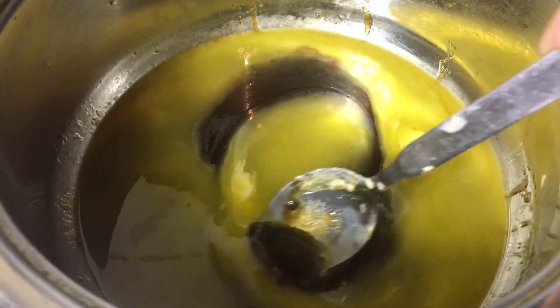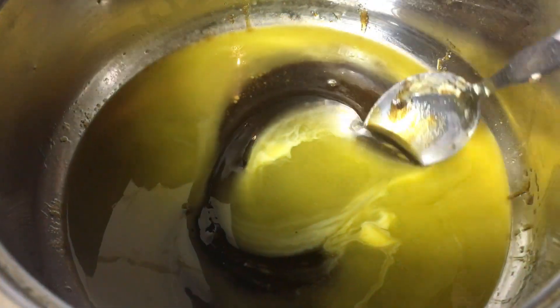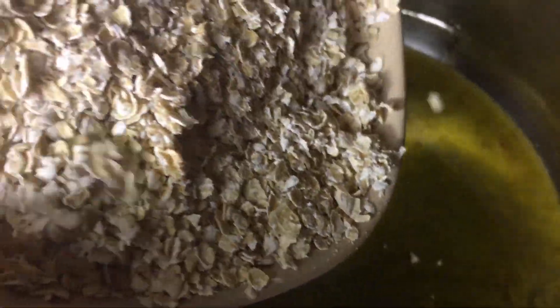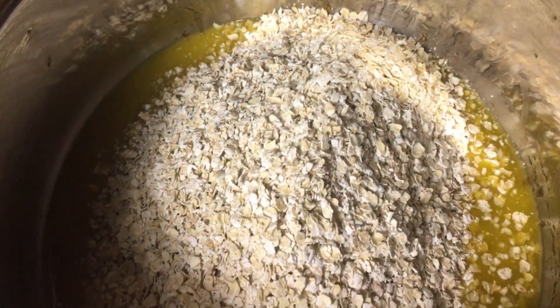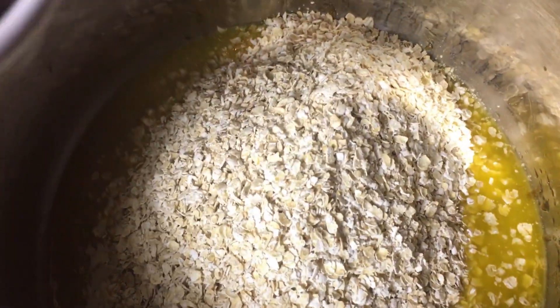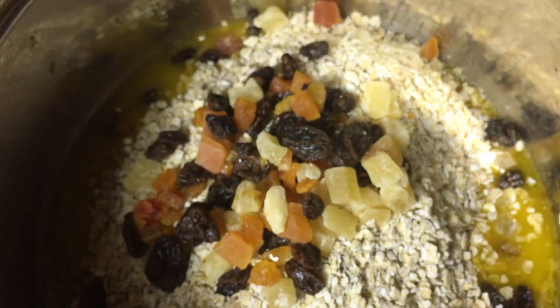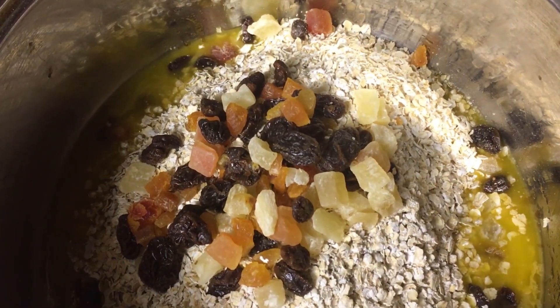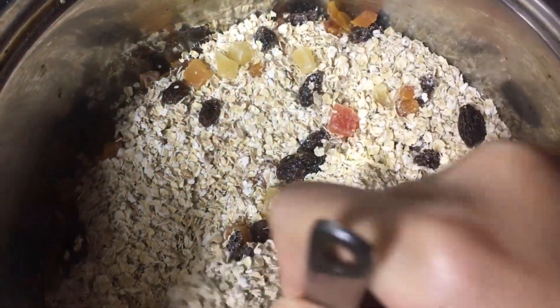So when all the butter has melted, we can take it off the heat. We'll add the oats and the dried fruit, stirring into the mixture to make sure all the oats and dried fruit gets coated.